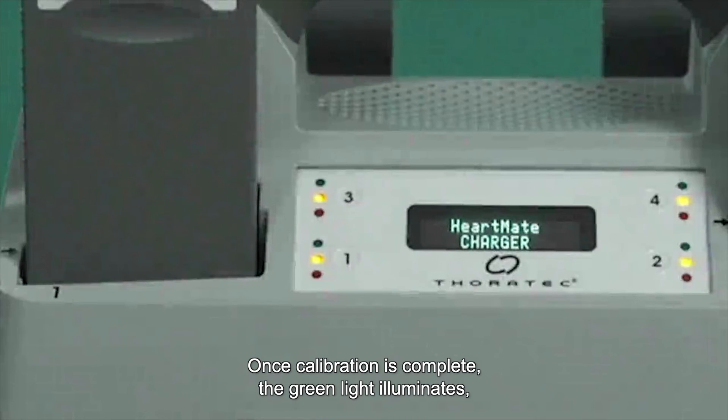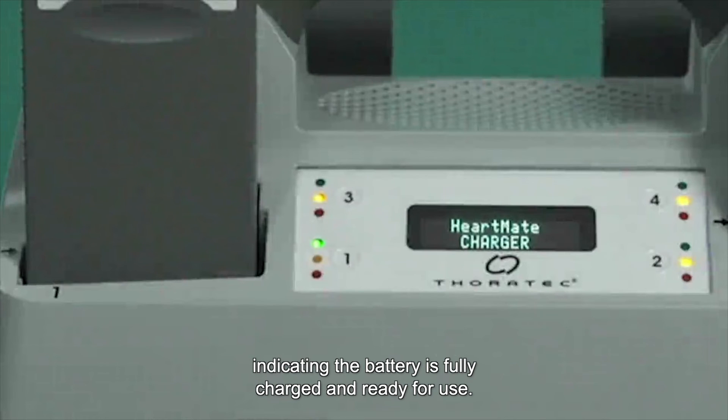Once calibration is complete, the green light illuminates indicating the battery is fully charged and ready for use.